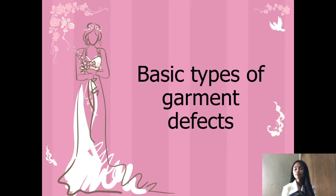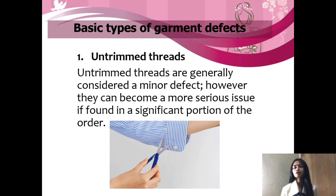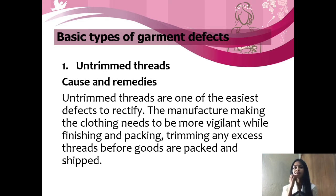Now the topic is basic types of garment defects. The first type is untrimmed threads. Untrimmed threads are generally considered a minor defect. However, they can become a more serious issue if found in a significant portion of the order. Untrimmed threads are one of the easiest defects to rectify. The manufacturer making the clothing needs to be more vigilant while finishing and packing, trimming any excess threads before goods are packed and shipped.